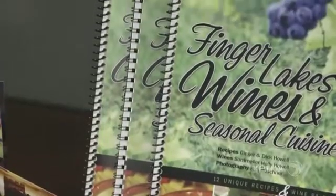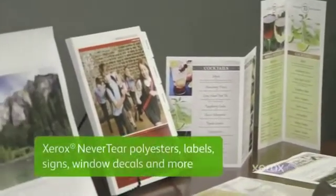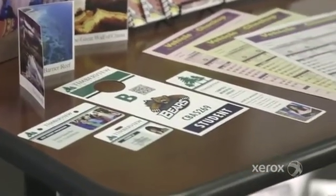Unleash your creativity with the Xerox Color C70's amazing new media capabilities. You can produce high-value applications like never-tear polyesters, labels, signs, window decals, and more quickly and cost-effectively.